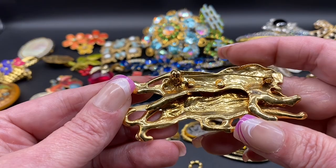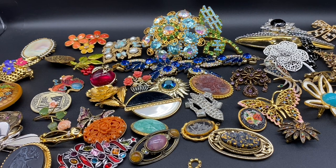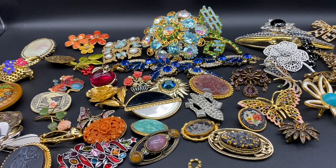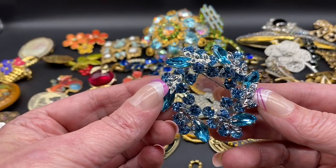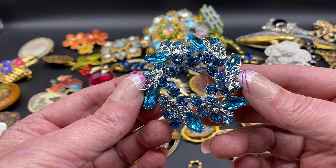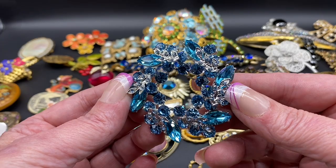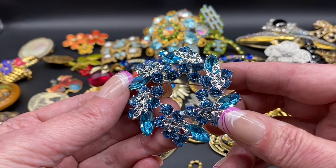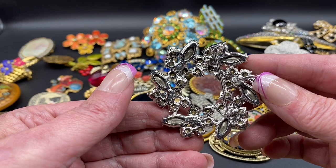Wild cats — thought that was going to be a JJ, but that one is unsigned. All of these are going to be on our Whatnot sale. That sale is going to be Monday, July 3rd at 5pm Eastern Standard Time. If you're interested in any of these brooches or other items, they will be available that day. I will put a link in the description below — if it's your first time joining Whatnot, you will receive $10 off your first purchase. This is a blue rhinestone floral wreath, lots of bling, this one is unsigned.